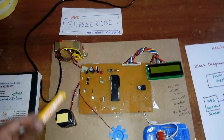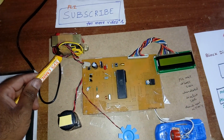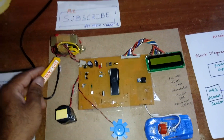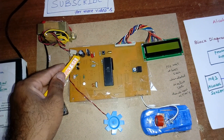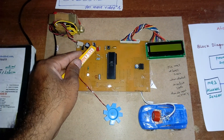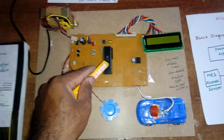Now for the hardware part: we are using a 230V input step-down transformer with 9V AC output. Taking 0 to 9 volts, passing through a bridge rectifier, filter capacitor, and a 7805 voltage regulator with one LED. This entire section is the power supply section.